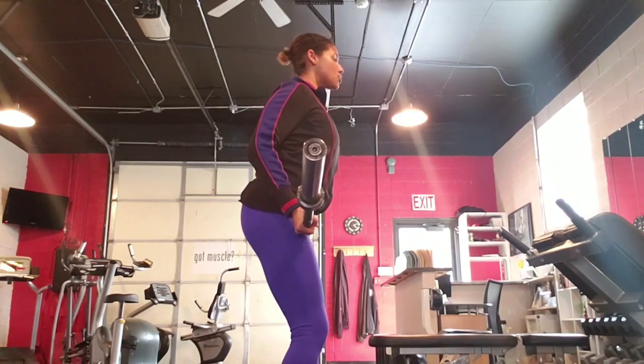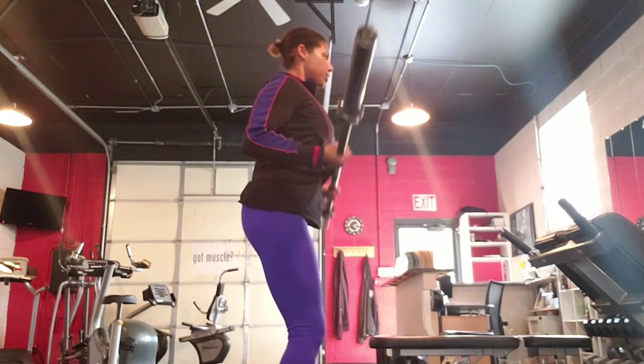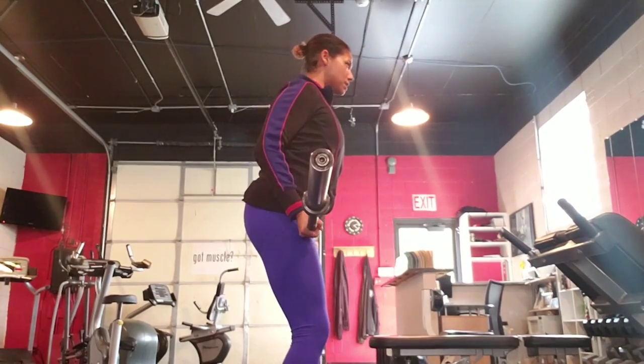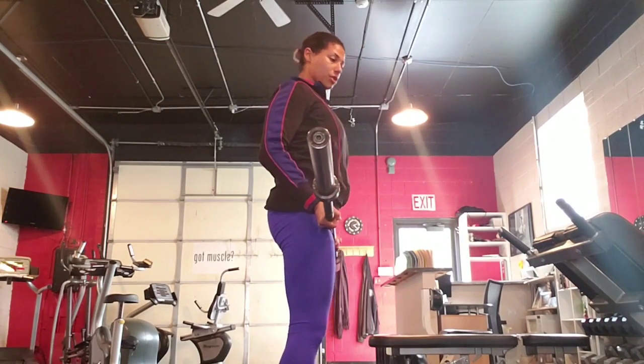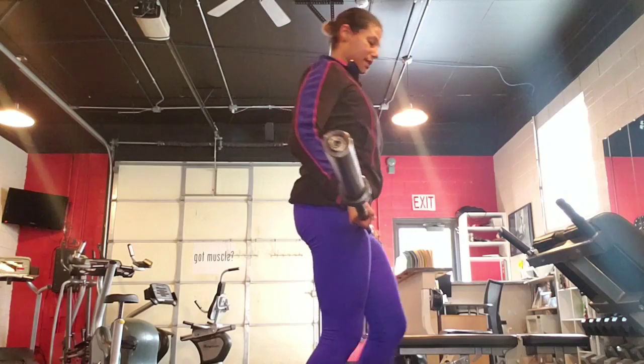Keep your head forward and straight, looking straight. Exhale and release. Exhale and release. And make sure that your bar stays against the body.